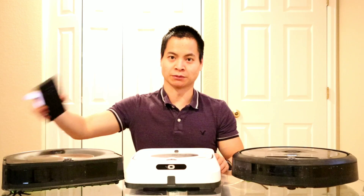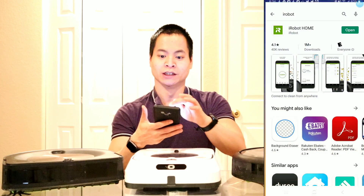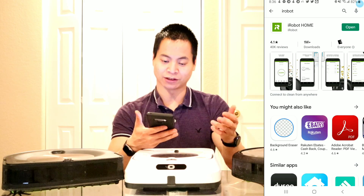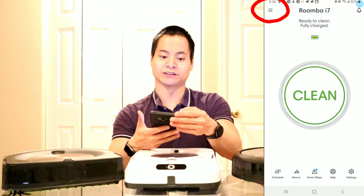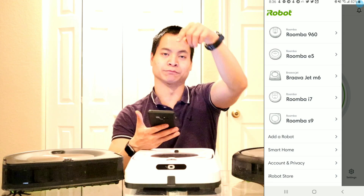First of all you want to grab your iPhone or a smartphone. This is a Galaxy Note 9. I've been using this a lot for my robots. What you want to do is first go ahead and search the iRobot app if you have not already done so. Once you search it, it should just pop up. Once you have it installed, you're going to install it and create an account. Once you have the account you should be able to open it up. I will have a video below on how to pair the robot to your smartphone.